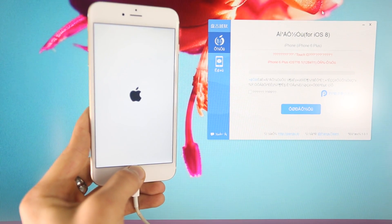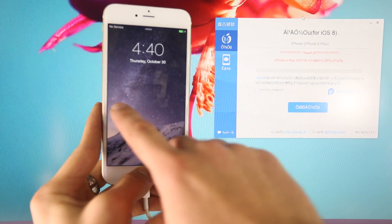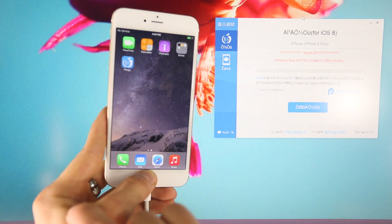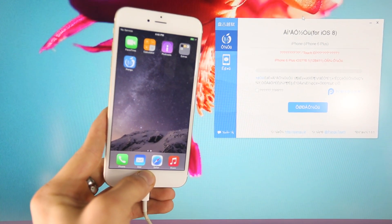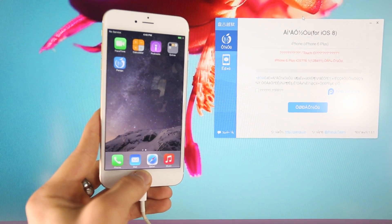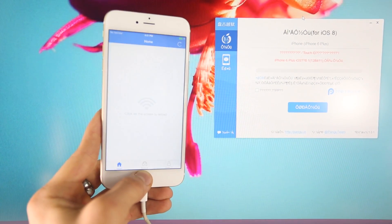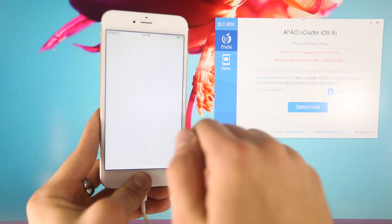My iPhone is starting up. Go ahead and get into the springboard and you'll see a Pangu icon — that means everything worked just fine. If you don't see that icon, try it on a different computer. That works 9 out of 10 times. Make sure you run the program as an administrator — that's pretty much the biggest thing. Open up the Pangu app. You do need to be connected to Wi-Fi, so I'll set that up and be right back.